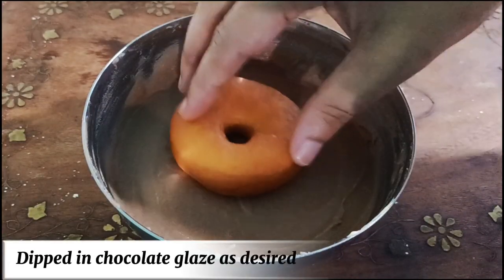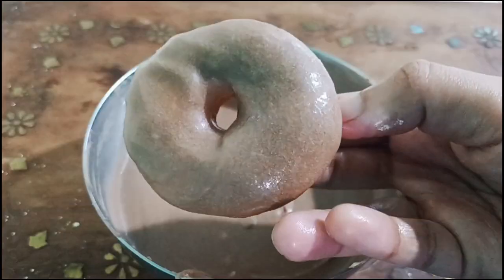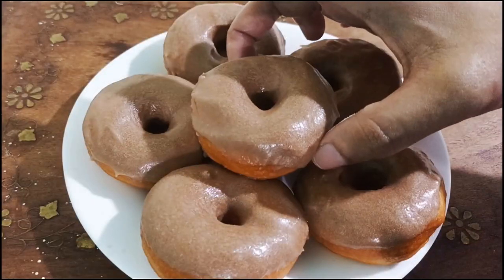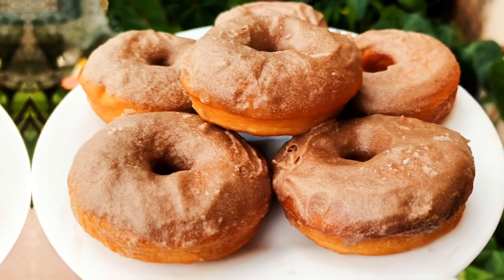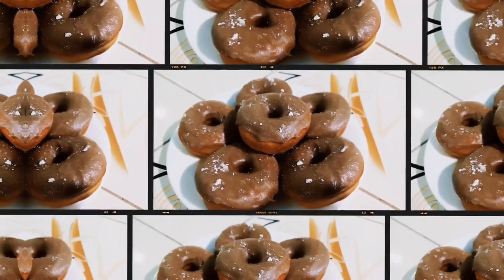Dipped in chocolate glaze as desired. Don't forget to subscribe!